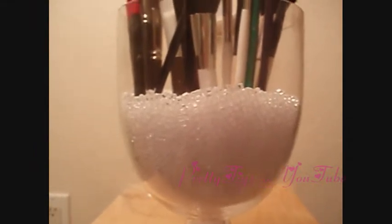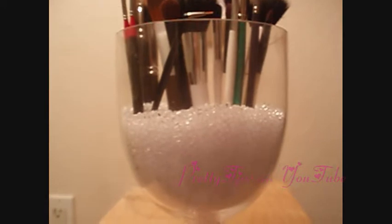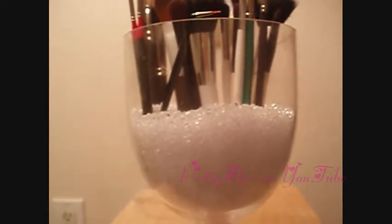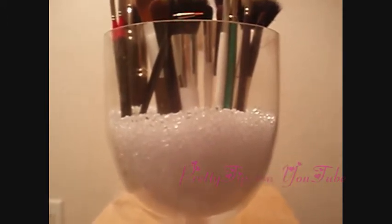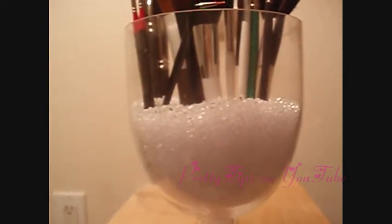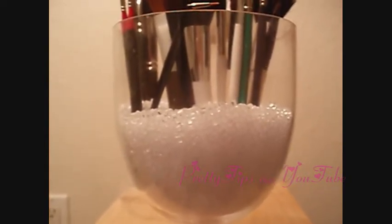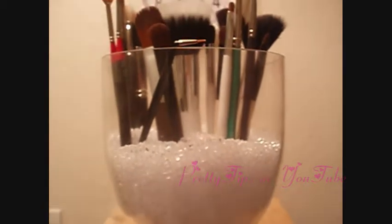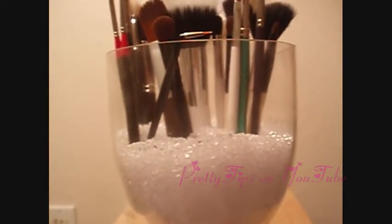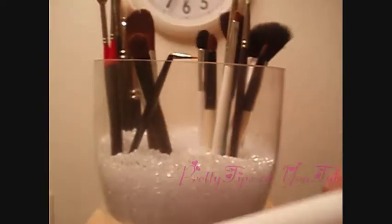Hey there, thank you for tuning in to Pretty Tips. This is Krystal. Today I'm going to show you my brush collection. Now I know not everyone can afford MAC brushes, and I don't own all MAC brushes. All my brushes are actually from a lot of random places. So I'm going to show you today my brushes, and it's a very good alternative to MAC brushes, and you can do all kinds of looks and still be able to pull off great looks without having to spend a lot of money.